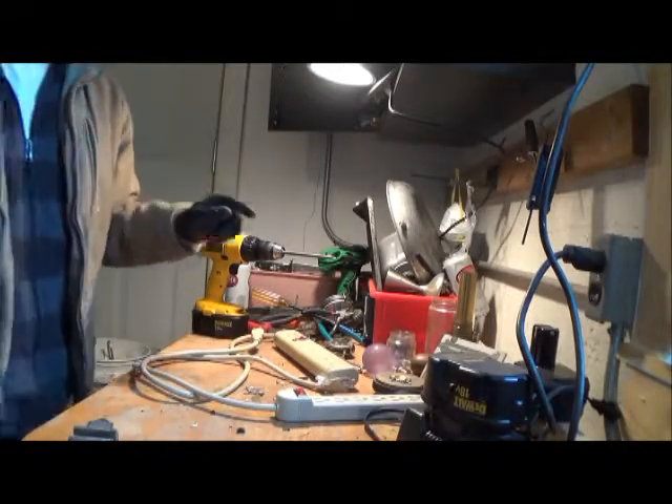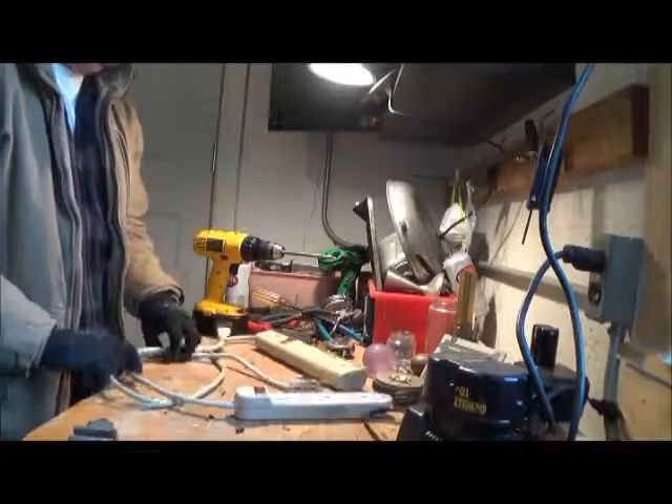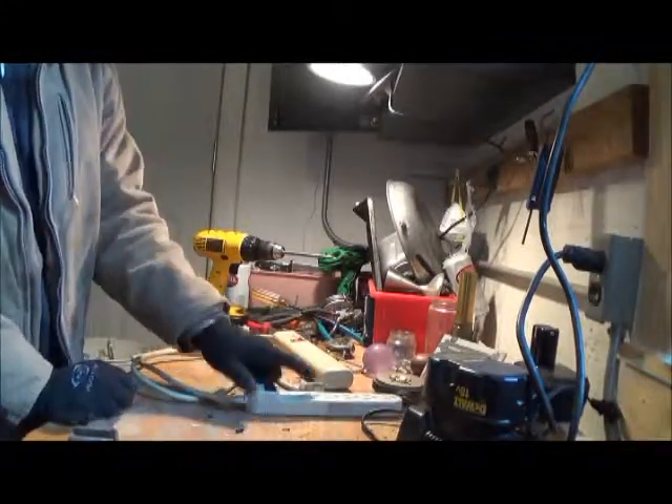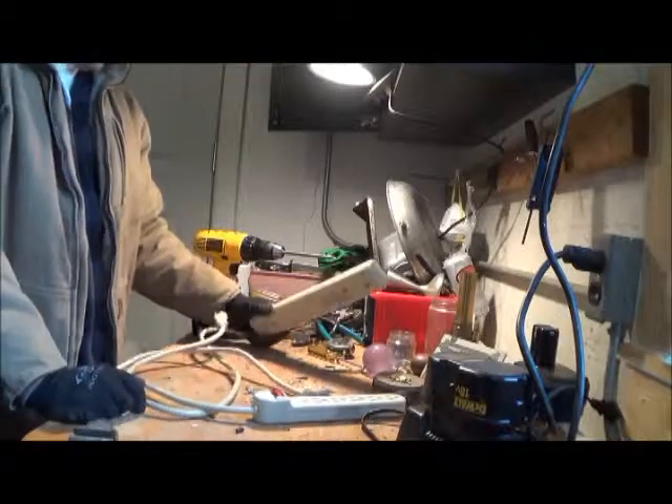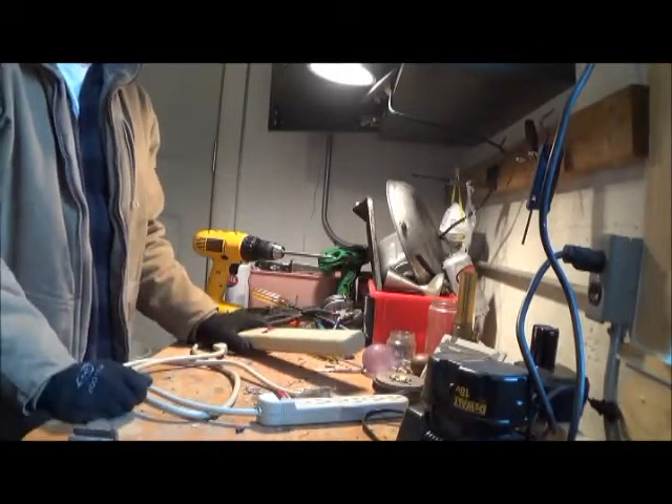Hey there scrappers. We have a couple of power strips here — pretty simple, nothing fancy about it. So let's get started. I'm going to break these down and tell you what their total value is.